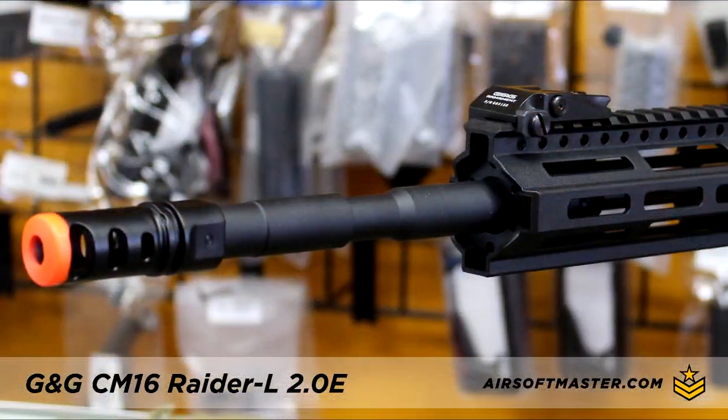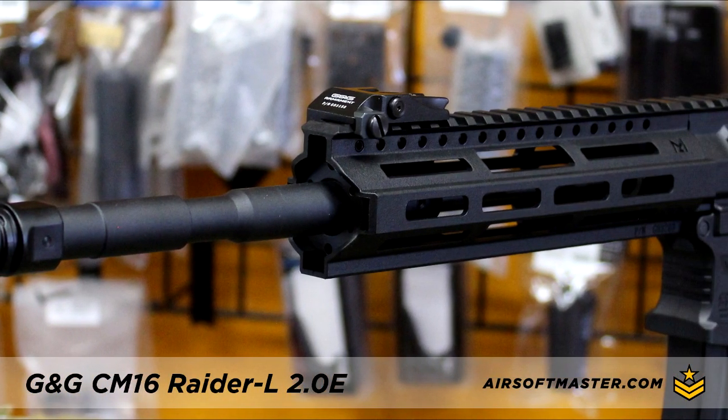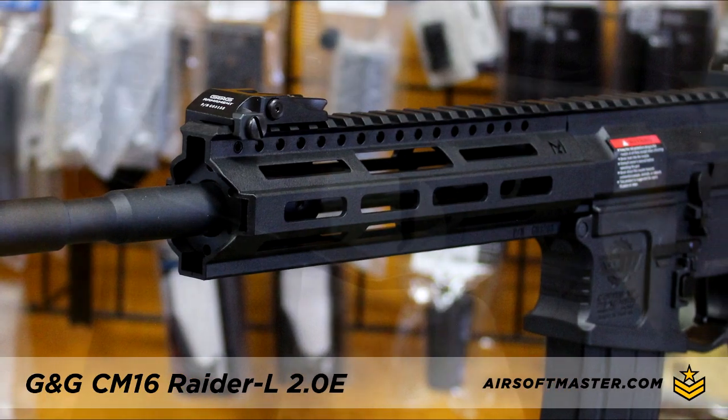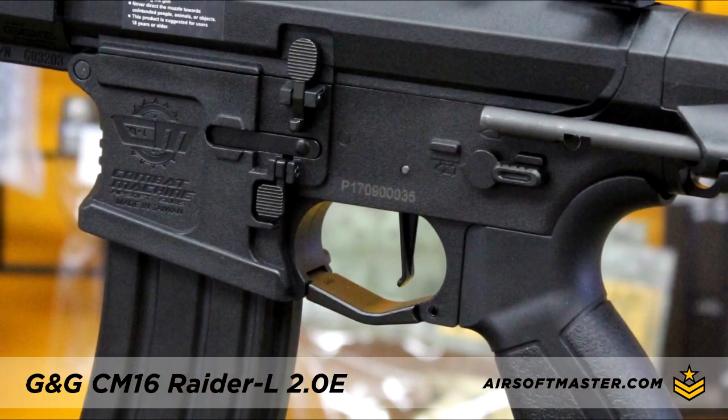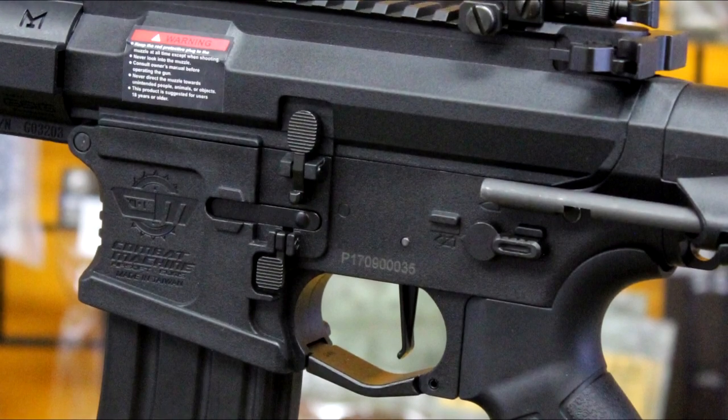The front features a 14-inch outer barrel and an 8-inch M-Lock foregrip with a continuous picatinny rail on top. The receiver sports a modern look and is made out of fiber reinforced polymer, making it strong and lightweight.